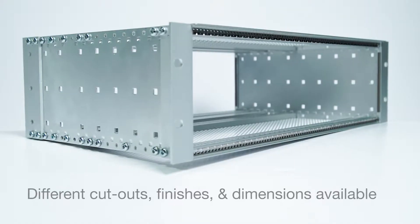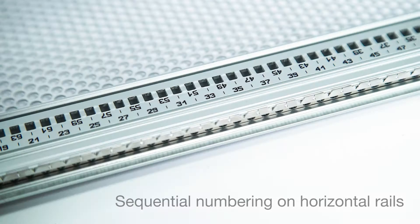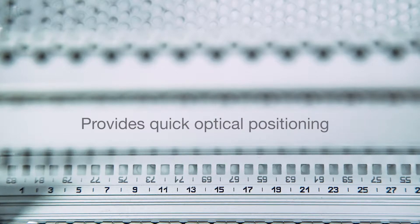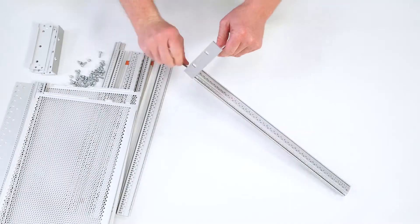Modifications such as cutouts, different finishes, or dimensions are available. Sequential numbering on the horizontal rails and markings on the guide rails provide quick optical positioning aids. Delivered in space-saving flat packs, simply unpack the parts and bolt together.